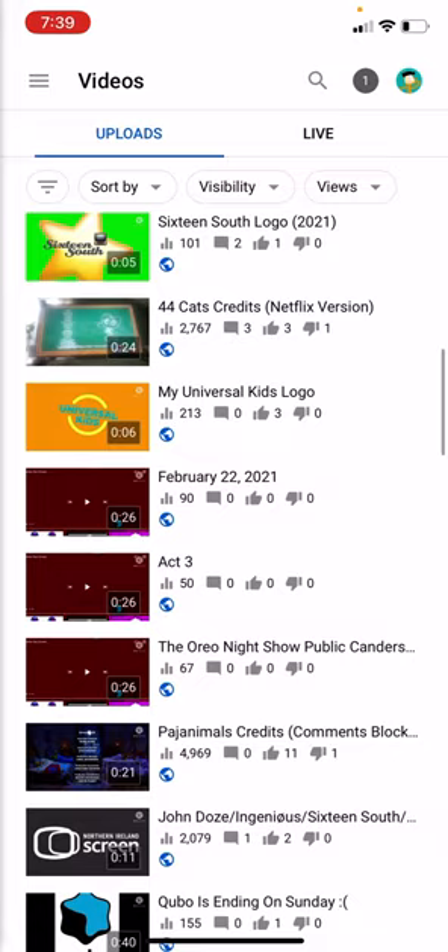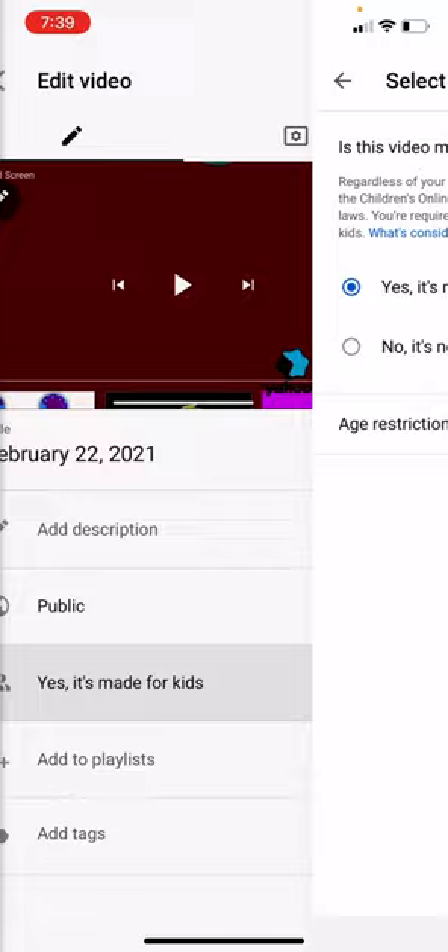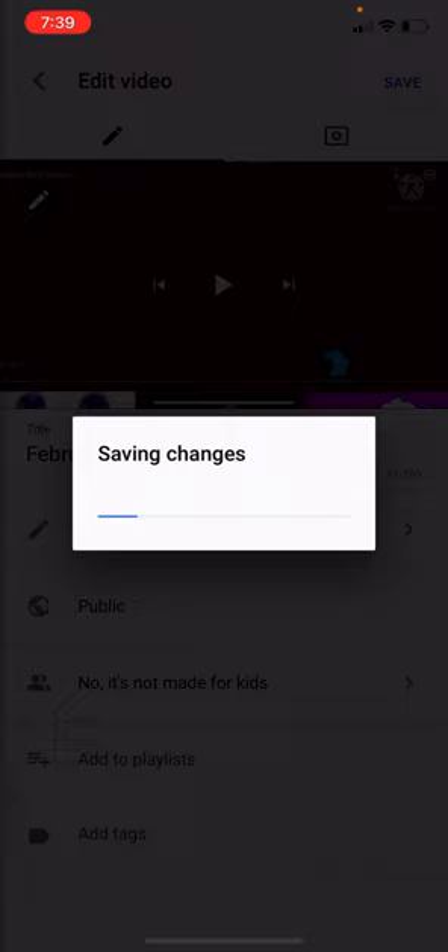Here's my video. Click on it — it's not made for kids. That's safe.